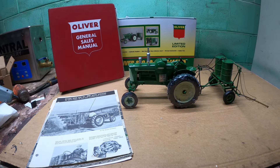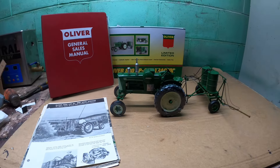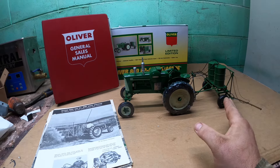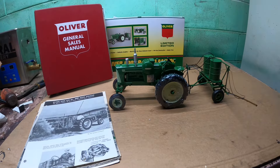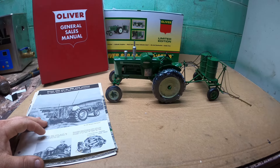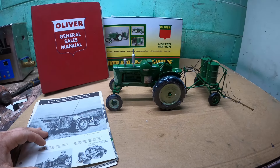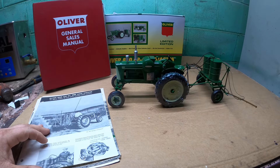Welcome back! If you haven't seen my videos before, I'm Ross the Oliver man. Recently — well, last fall — I acquired an Oliver sprayer. Basically it's the frame, the wheels, and three barrels. I just never saw any of those around this area. I knew they existed, but when one came up at auction it was super cheap, so I bought it. However, there are no booms or anything of the sort, so it's going to take a little bit of reconstructing to make it happen.